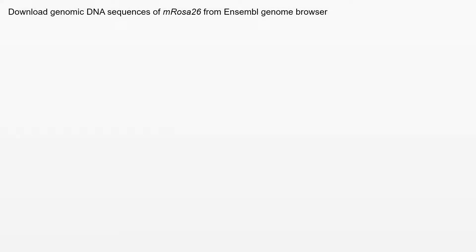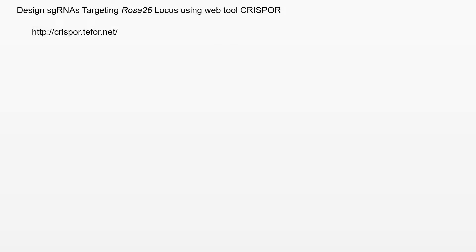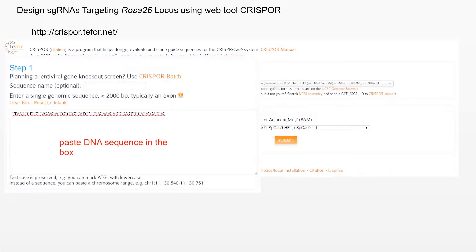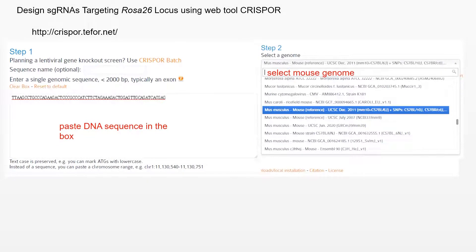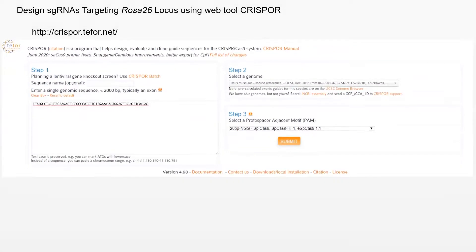First, design sgRNAs for the mouse ROSA26 locus using sequences from Mouse Genome Informatics and the Ensembl Genome Browser. Download the genomic sequence of the mouse ROSA26 gene, then go to the online web tool CRISPR and paste 100 base pairs of input sequence from the ROSA26 locus. Then select the genome — for example, Mus musculus mouse reference genome 2011 — and select the type of PAM. Use the 20 bp NGG PAM motif recognized by SpCas9.